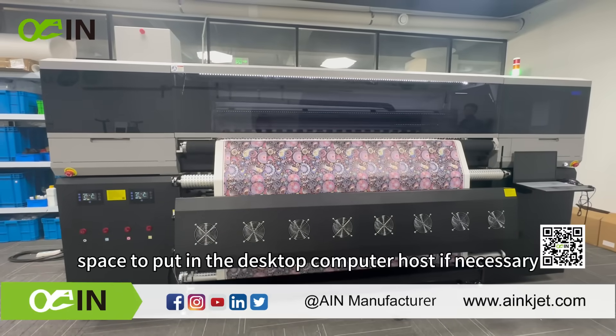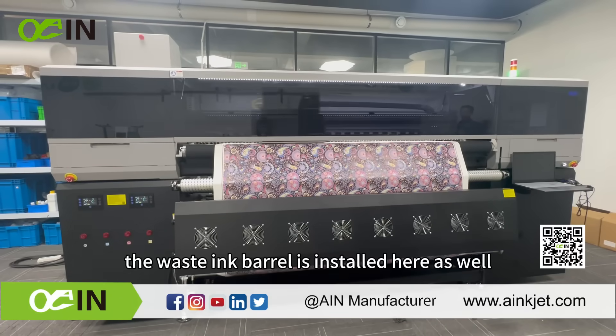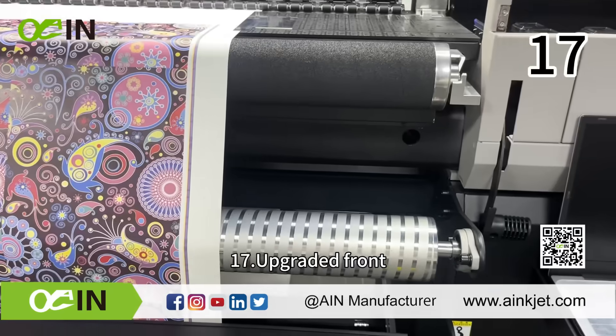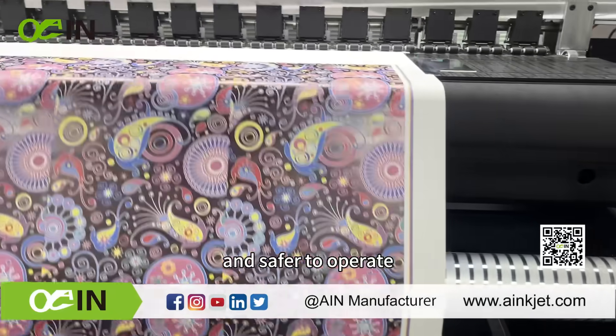The larger printer body has more space on the lower left and right. The right side has more space to accommodate a desktop computer host if necessary, and the waste ink barrel is installed there as well. The upgraded front pinch roller pole is more convenient and safer to operate.